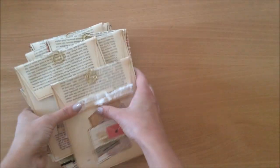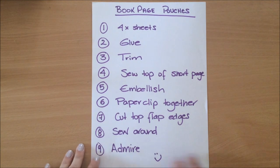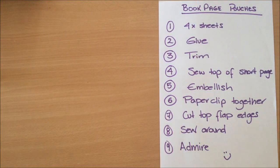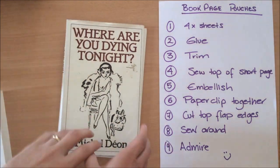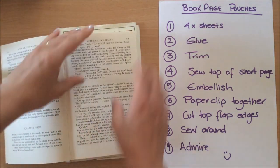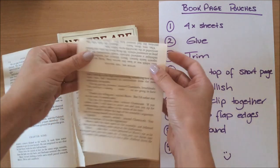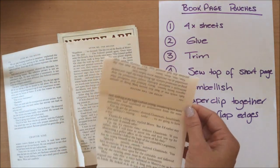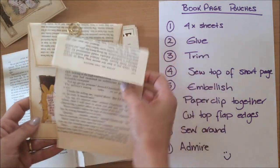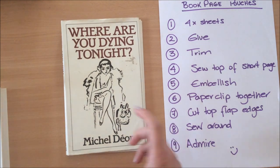I'll put these in my Etsy shop for anyone who doesn't sew but wants to have them. Now I'm going to show you exactly how I made them — it's a really simple project. I'll talk about some things to keep in mind. When I chose my book, I chose this one because it's long this way, which means the bag will be longer. This book is short, so once folded it will give a shorter bag. I wanted a longer book, but it doesn't matter — you can still make little bags, they'll just be a tiny bit smaller.